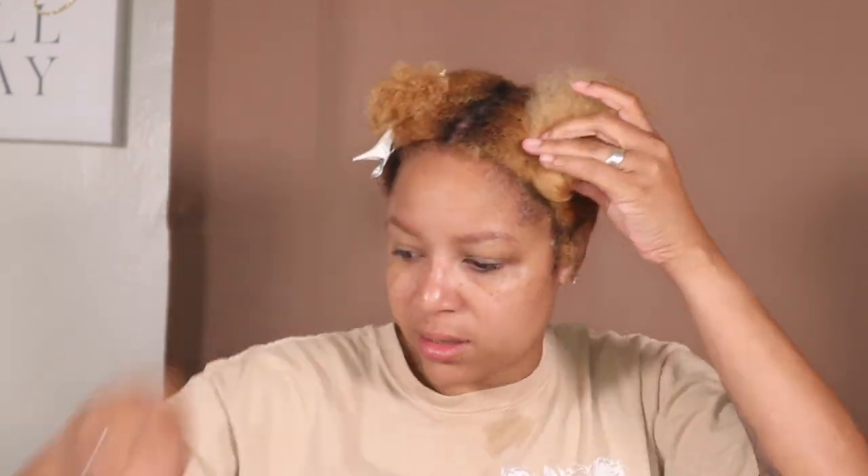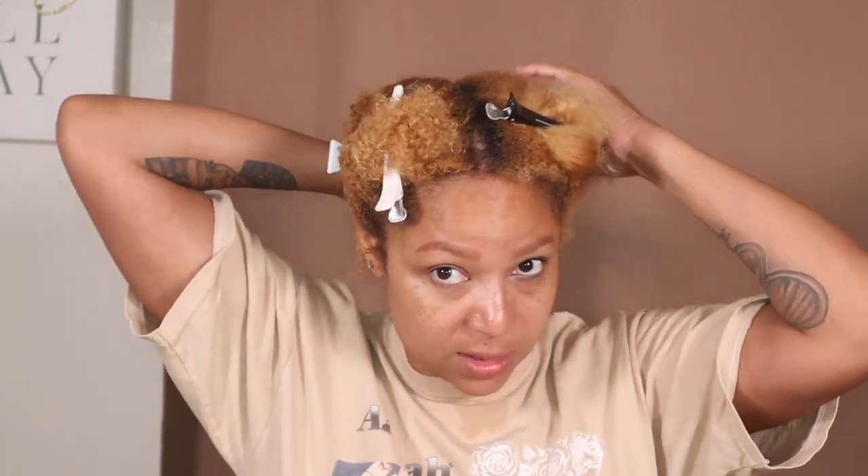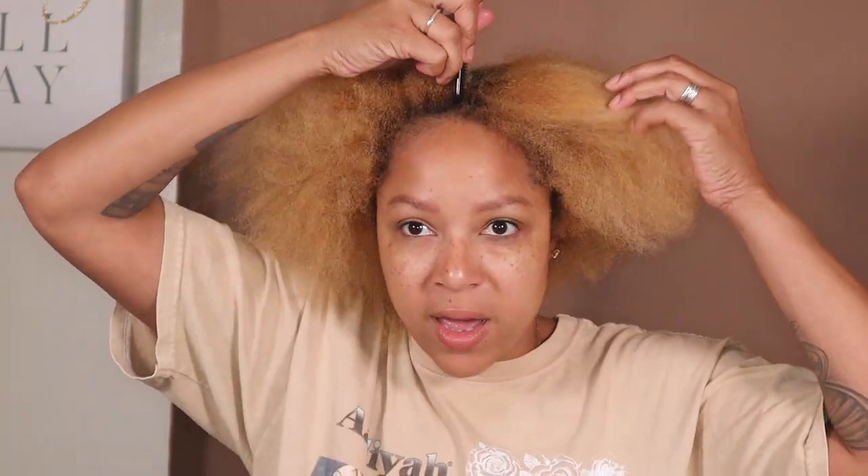It's not fully dry but for me this is dry enough — it's not like I'm about to press it or anything, so I'm fine with that. My hair is mostly dry; it doesn't have to be fully dry because I'm still going to moisturize it with my melanin long-lasting definition cream, and then I'm going to use my shine jam for my parts.